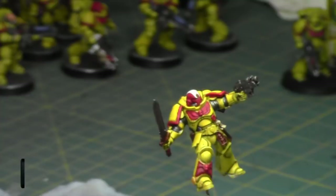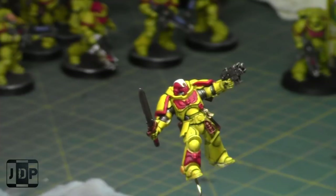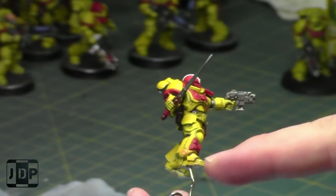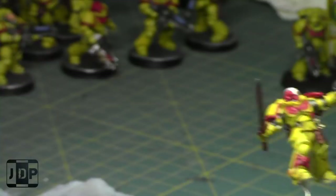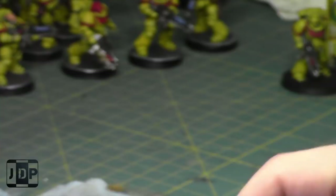Now let's do all the silvers. I'm going to take some Iron Breaker and do a quick little mini dry brush slash overbrush of the gun and sword — a couple of areas — to bring them to life.